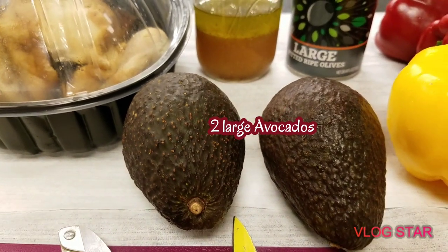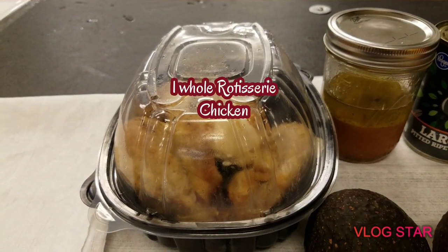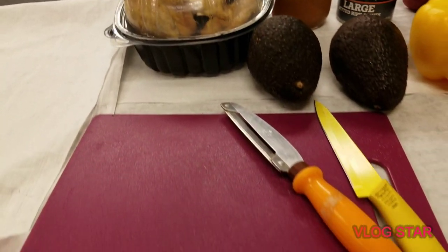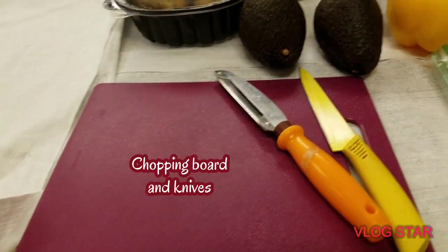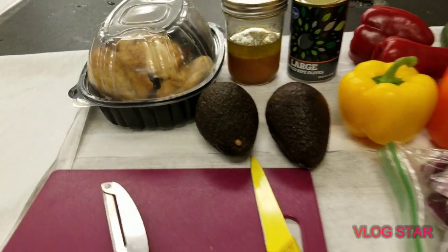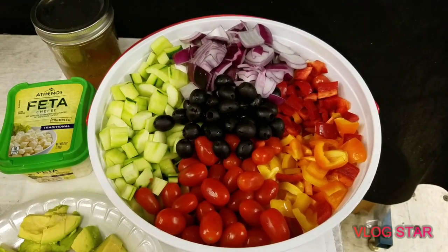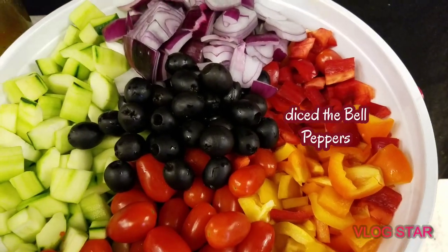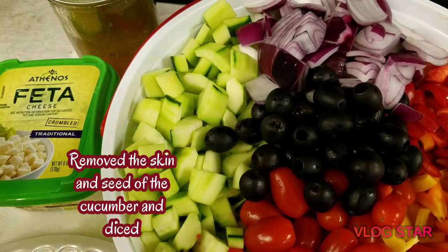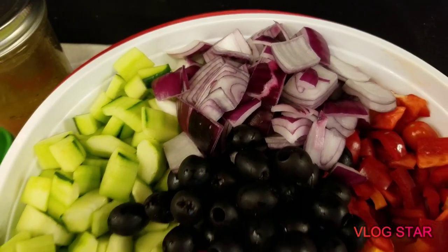We also have two large avocados and rotisserie chicken, and we need a chopping board and knives. Now we can start. So after we diced our bell peppers and cucumbers, we also have diced onion.